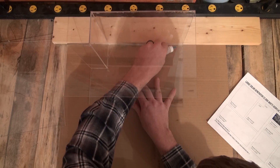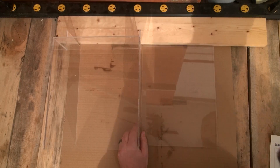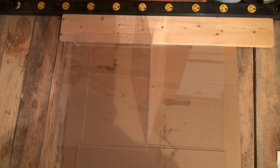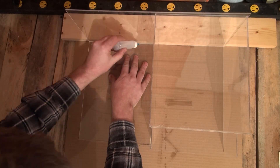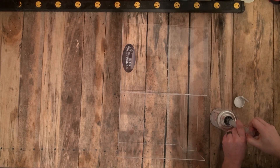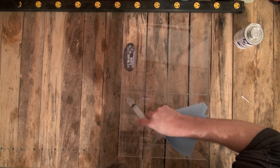Keep assembling the panels referencing the cut diagram for their placement. You can use the existing panels you have already glued in as alignment guides so that everything will match together nicely. After you have all the panels together let it rest for several hours to gain strength. Then use the number 16 solvent, which is much thicker, to lay a bead inside the corners which will strengthen them and fill any small gaps.